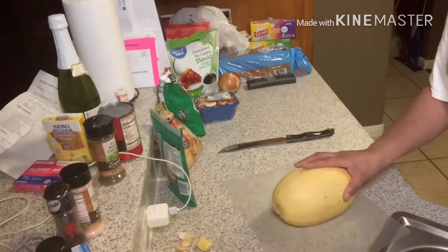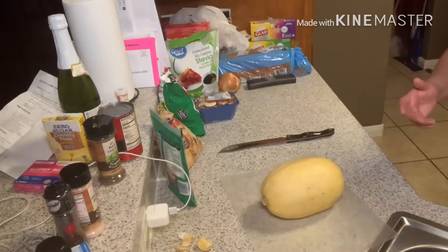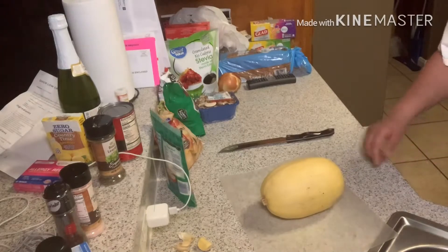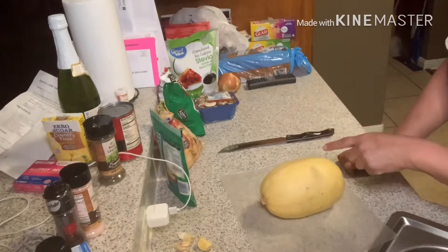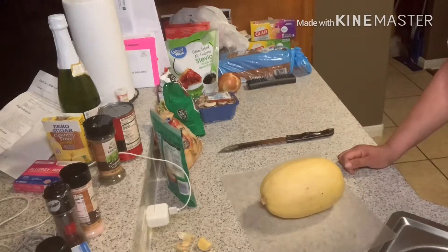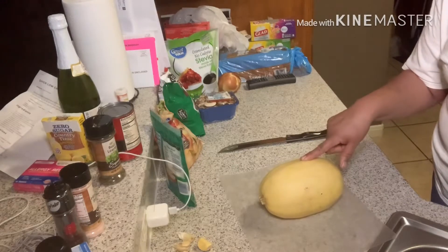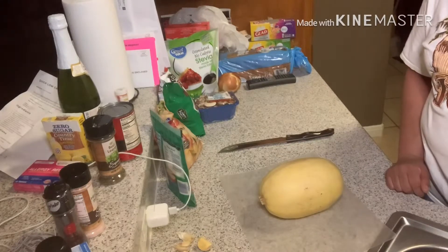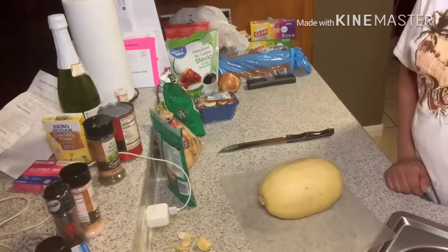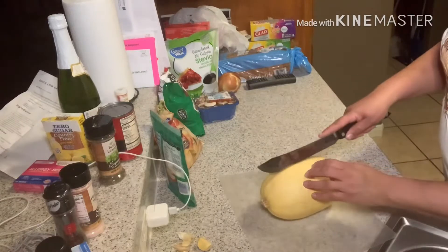If the squash does not embarrass me, I'm going to go ahead and open it and cut it. My husband will have one side and I will have one side. My husband is not crazy about trying this spaghetti squash — I haven't tried it before but I'm going to try it today. I'm going to get it in my oven, which is preheating at 450 degrees, for about 40 minutes.